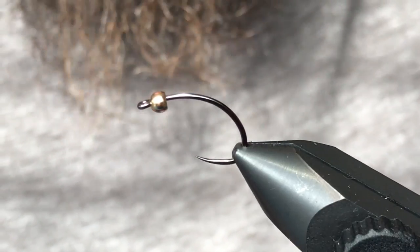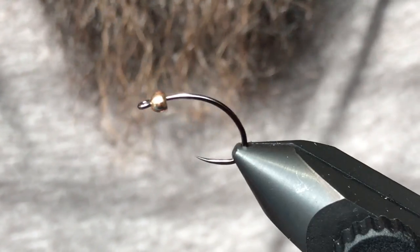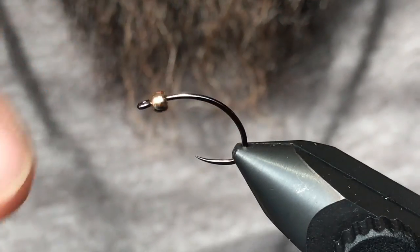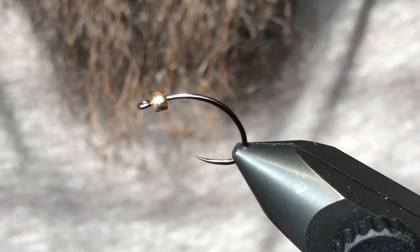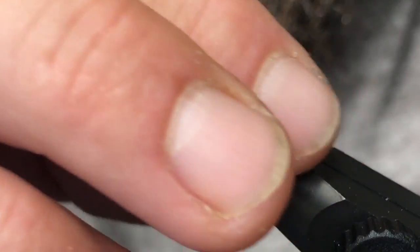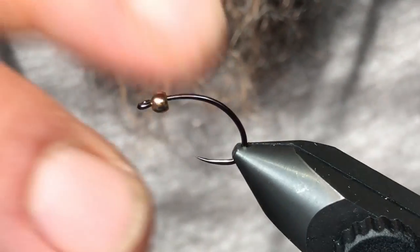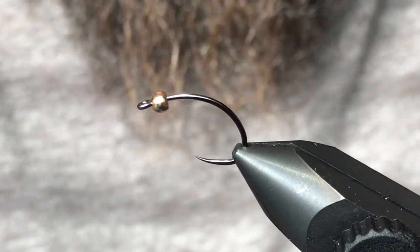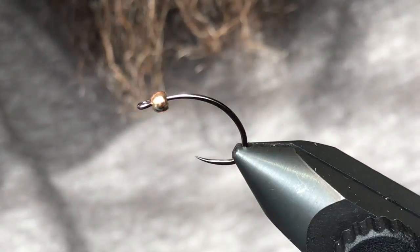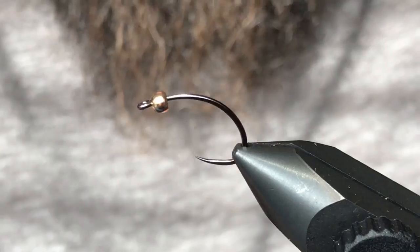Basically the same outcome — I tie it a little bit differently but it's quite similar, just simplified a little. I've got a pro tire Czech nymph hook in the vise from Canadian Llama, and I've got a gold bead up top. You can tie this fly anywhere from a size 10 down to an 18, and it's super easy to tie even in the smaller sizes.